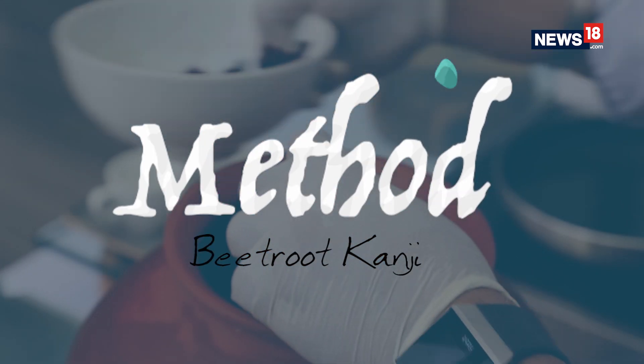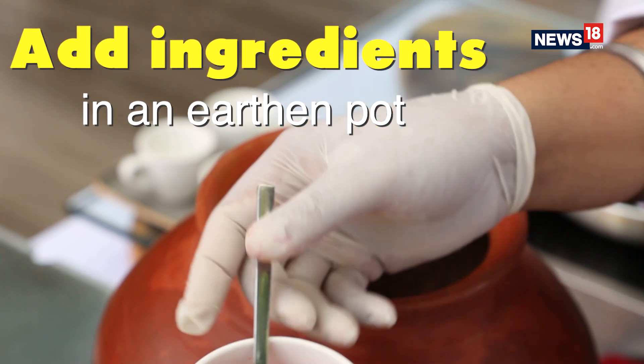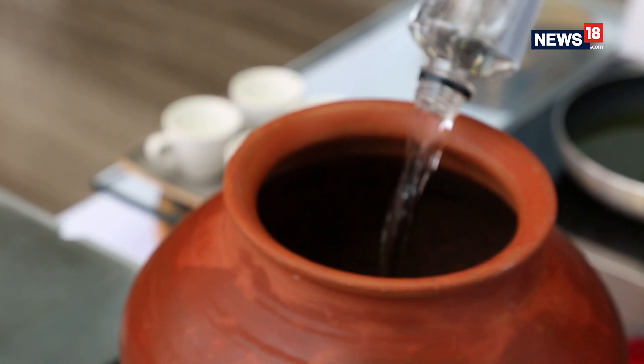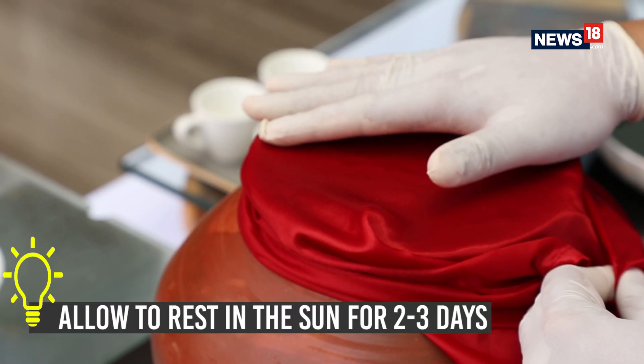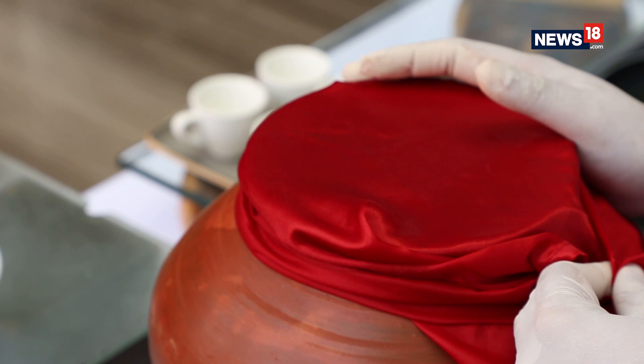First we take the organic beets, then the carrots, then we add some red chilli powder, mustard seeds, black salt, and water. We are going to let this stay outside in the sun for about 2 to 3 days.